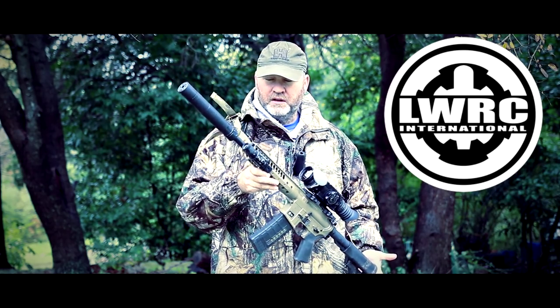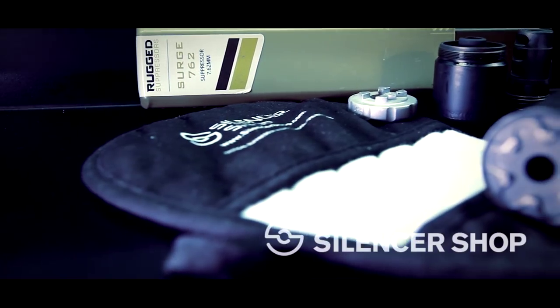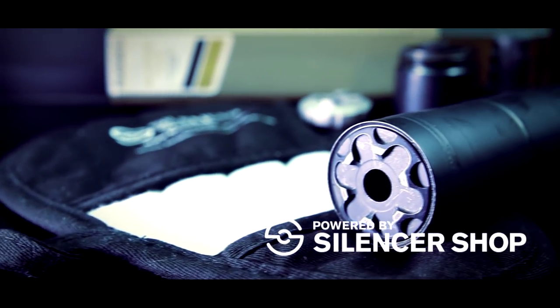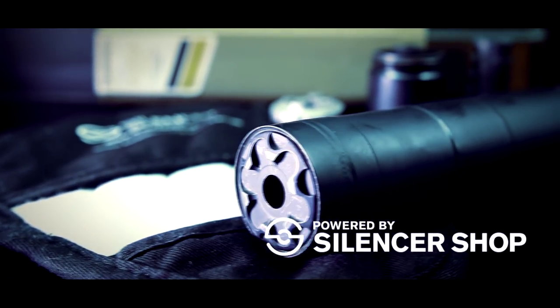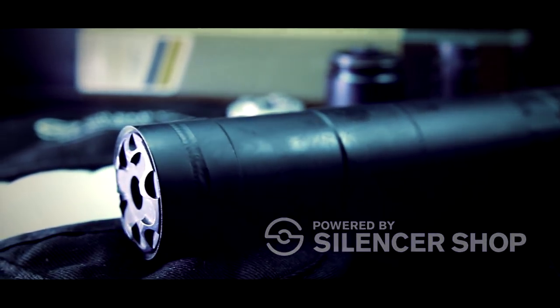This one's 12.7 inches long, and we also have, from the Silencer Shop, the Rugged Suppressor Surge 7.62 on here. It's a modular suppressor. I'll be doing a video later in the week showing everything that came with this and talking more about it.